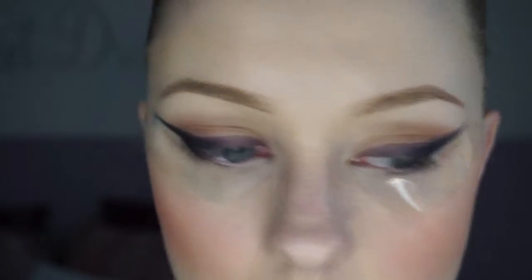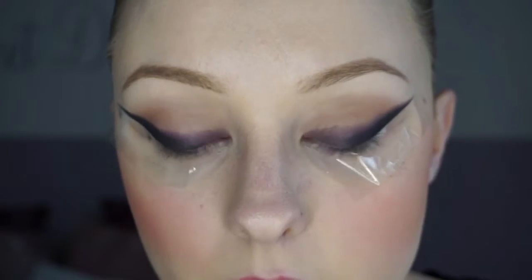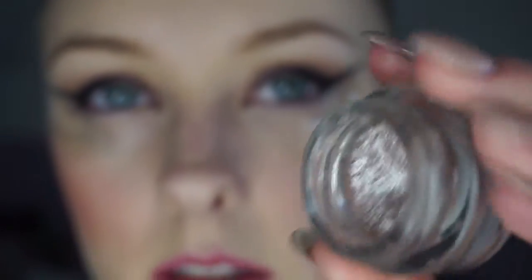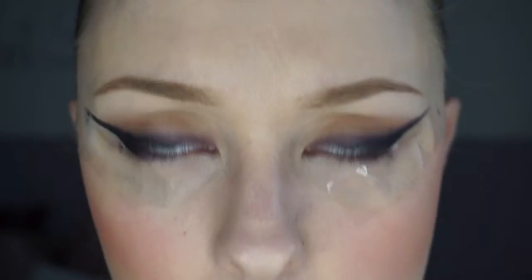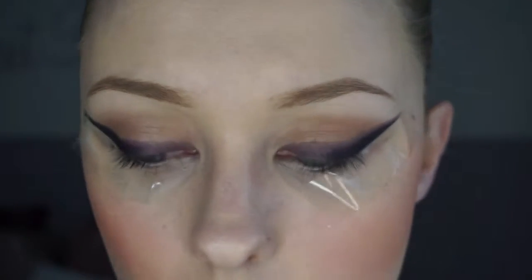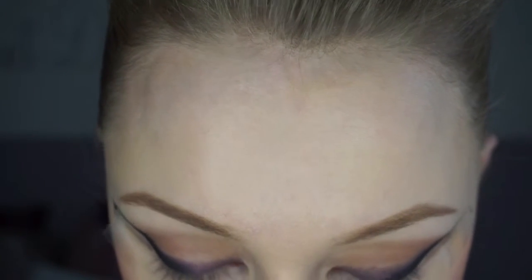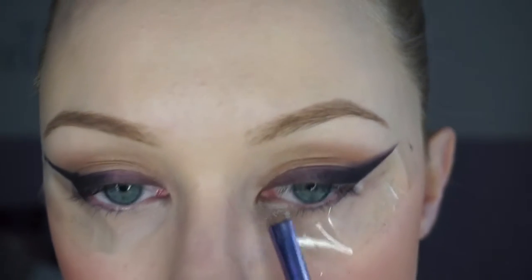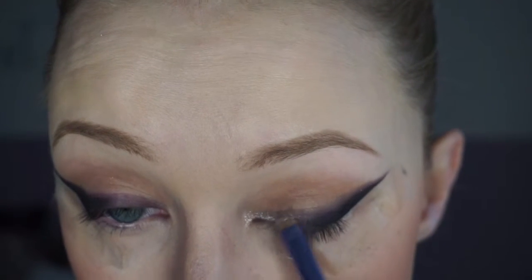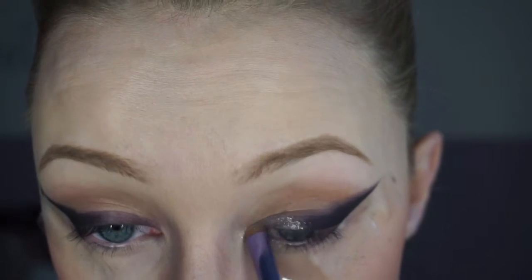So we have the liner done. The eyeshadow I'm using is by Kiko — it's Creme No. 5 and it's amazing. Just look at this, it's stunning. I'm going to use that Creme Crush shadow right in the middle of my inner corner and the inner duct. I'm going to get a really dense brush and place that right in the middle, going up, still following the liner.